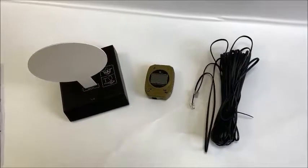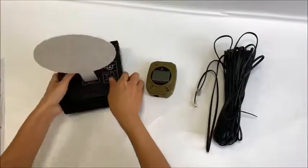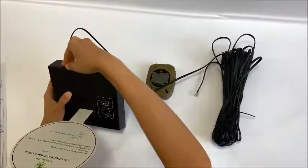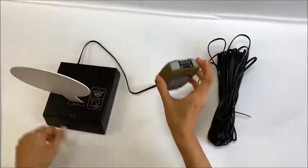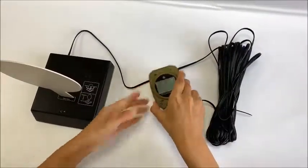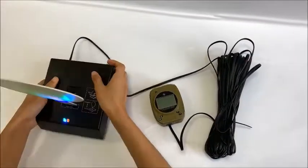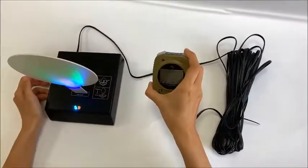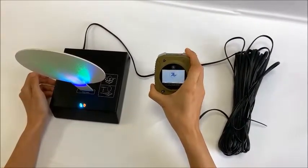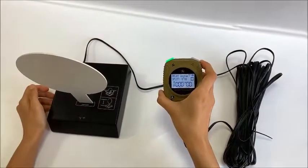Now I will show you how to connect the wired version. First, we need to connect the stop target and the short timer with the cable. Then we power on the target and turn on the short timer. They will be connected automatically.